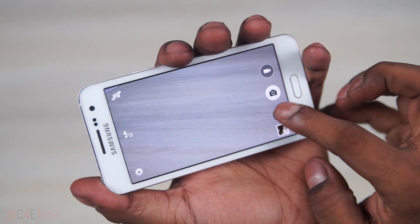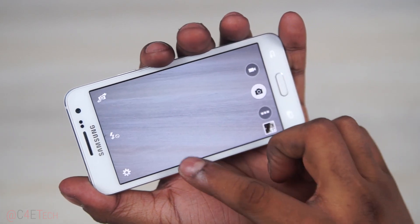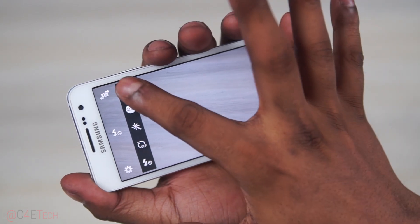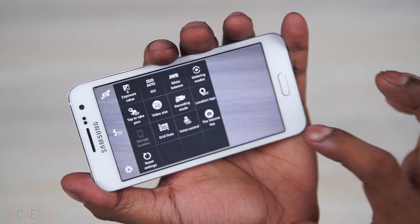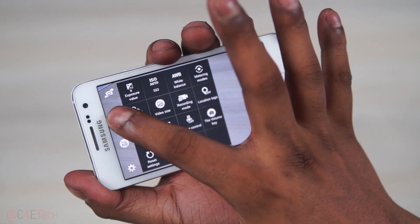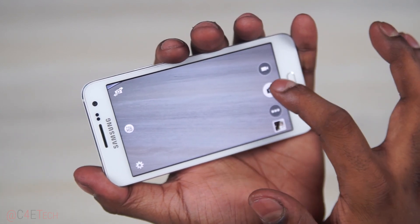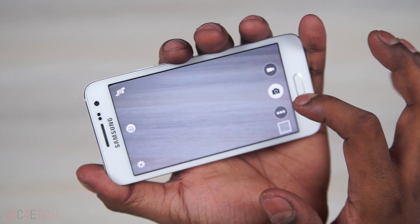The 5 megapixel front camera produces decent images. The camera UI will be instantly familiar if you've used a Galaxy smartphone recently. There's a mode key giving access to common shooting modes with the option to download more from the Samsung app store. The settings key takes you to more detailed controls, and you can pull the ones you use most often to the shortcut bar on the left. Everything's straightforward and gets the job done.